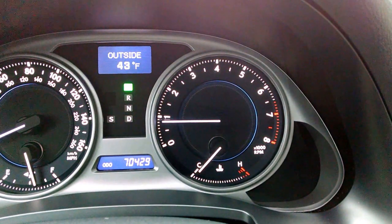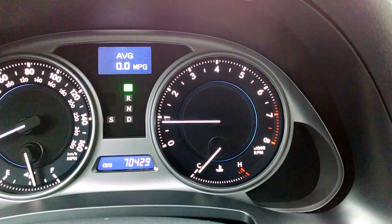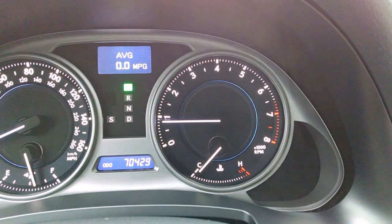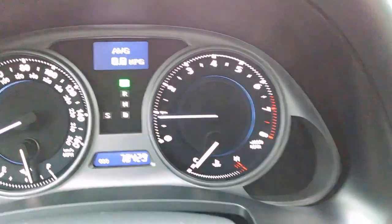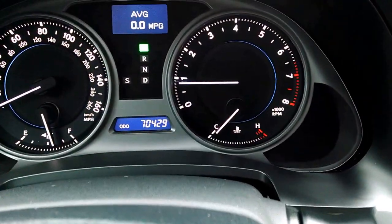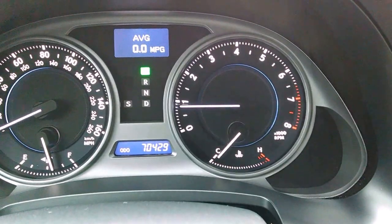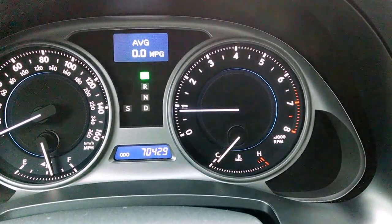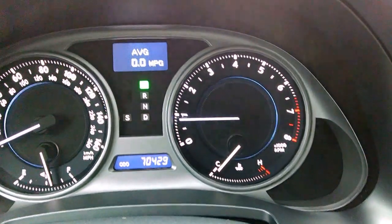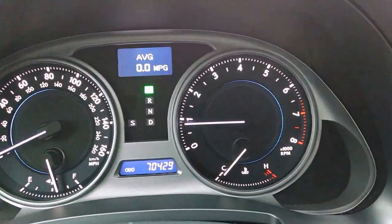Where you saw the display readout that said right here average miles per gallon — in order to clear that out, you can hit display. I actually recommend hitting display and clearing out the average miles per gallon when you get a full tank of gas. That way you can know exactly what your miles per gallon is per tank of gas.